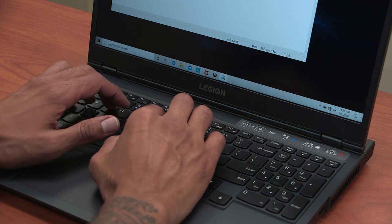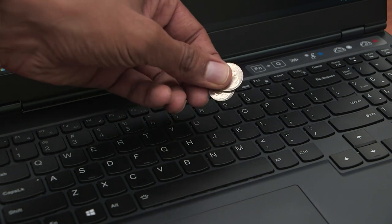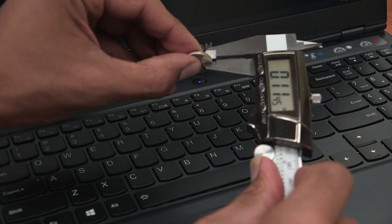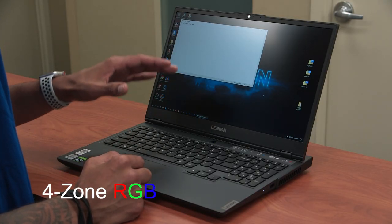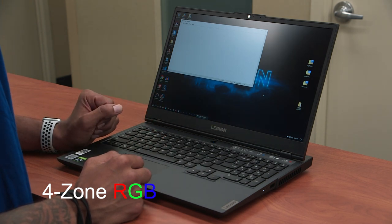The distance between each key measures around 0.11 inches. Now the keyboard itself is backlit — the standard is white, but you are able to configure the Legion 5i to have four-zone RGB color on the keyboard backlight.